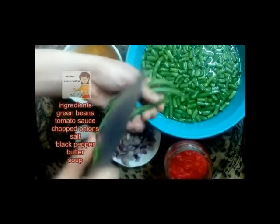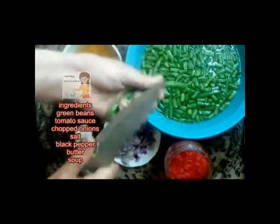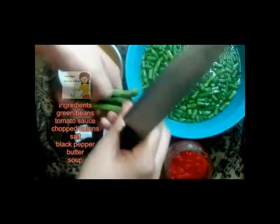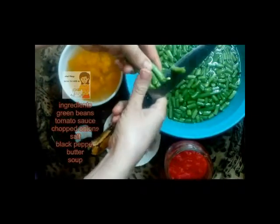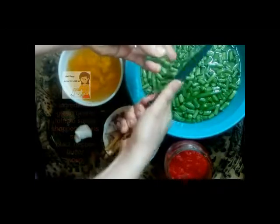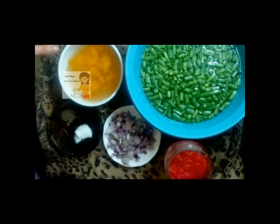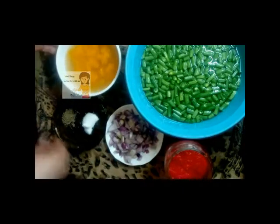I cut them from two sides, then I cut them into small pieces. Then I wash them in water. I also have chopped onion, a bowl of soup, salt, black pepper, and tomato sauce.